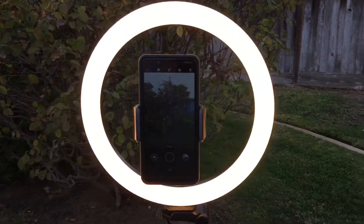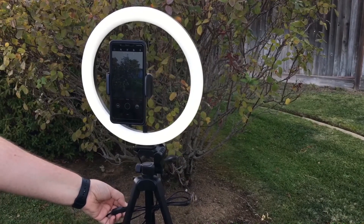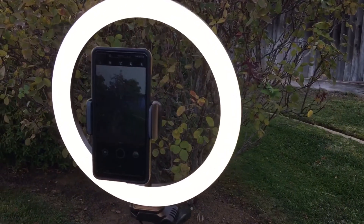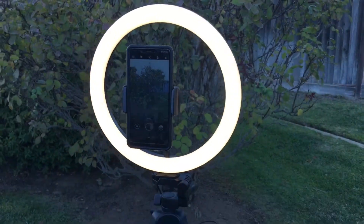You have different colors that you can do, different intensities. That's high intensity, and this is the lowest intensity. I like the ability to change the different color tones. Here's the camera right here, and you can do it in selfie mode as well — that's in the vertical position.